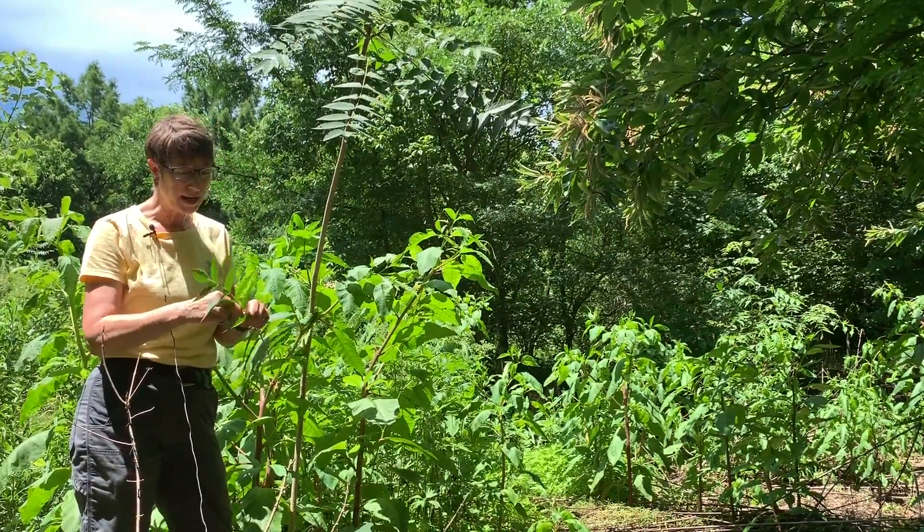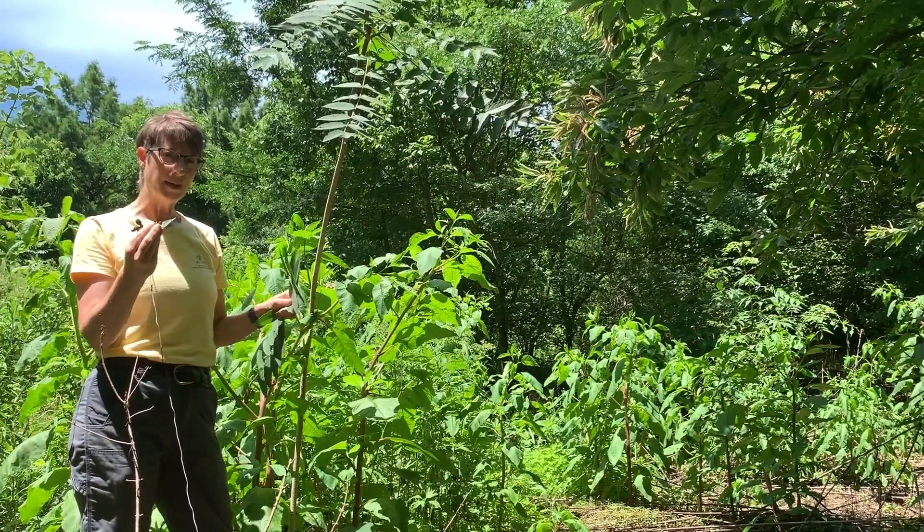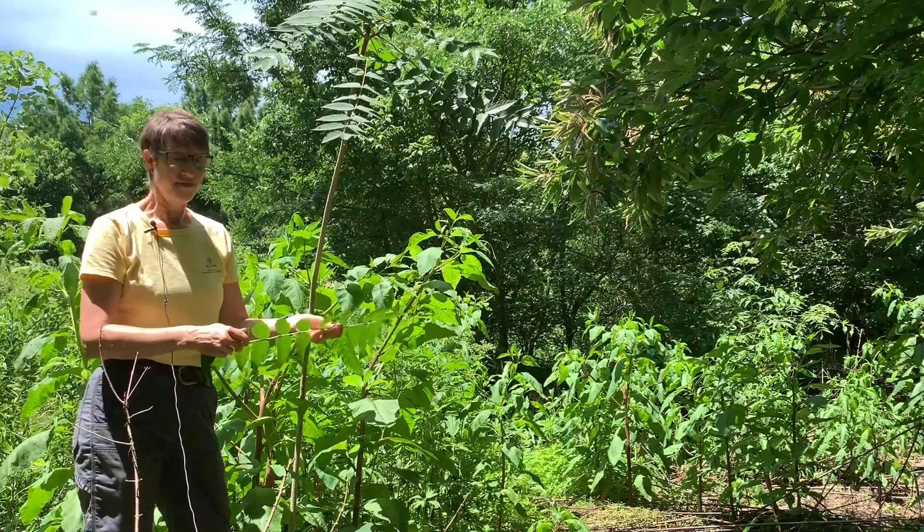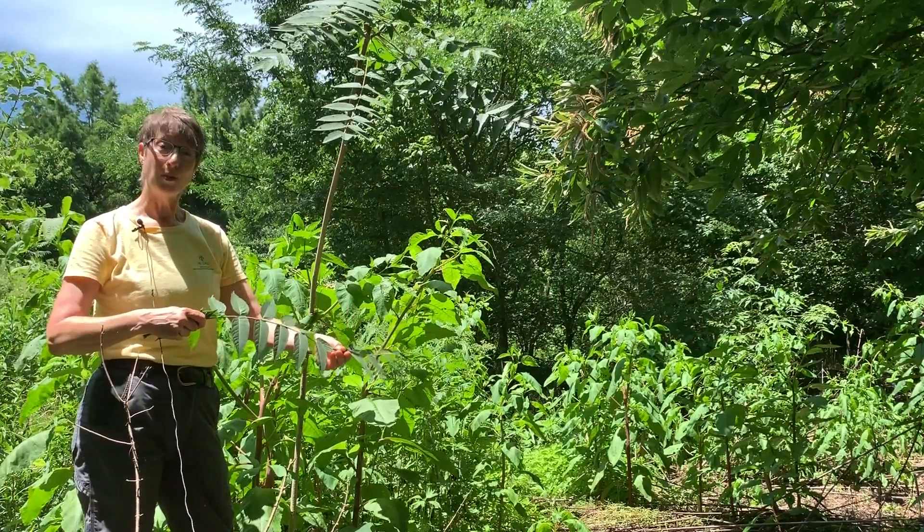Another way to tell Tree of Heaven is to take a piece, crush it, and smell it. It smells like rancid peanut butter. It's very distinct — once you've smelled it, you'll remember it.